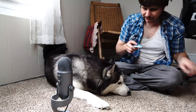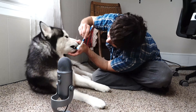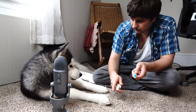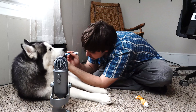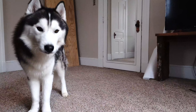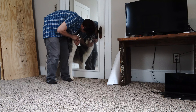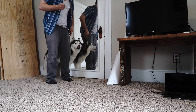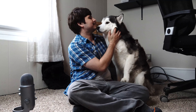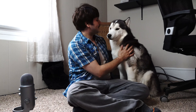We're gonna call this one... no. Okay. Let's go. Well, that was Chaska getting his teeth brushed — he's not a big fan, but his breath does smell as good as when he ate that entire pack of gum.